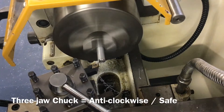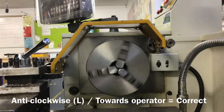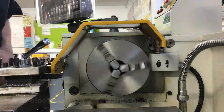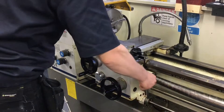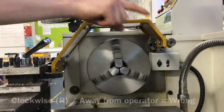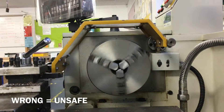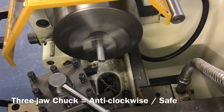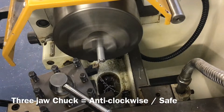The three jaw chuck must be turning in an anti-clockwise direction towards the operator in order for the tool to cut the material correctly. Pulling the power lever out and up will rotate the three jaw chuck clockwise, which means the tools will not cut the material correctly and will therefore be ineffective and unsafe.